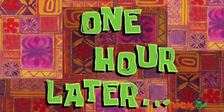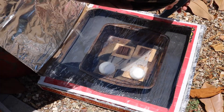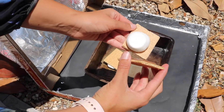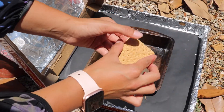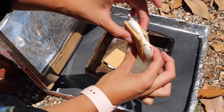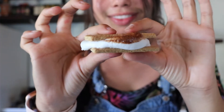One hour later... Now for the best part. Mmmmm.